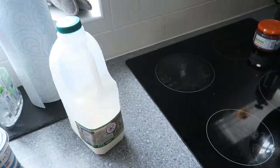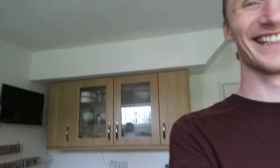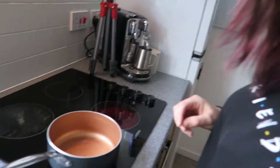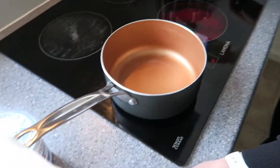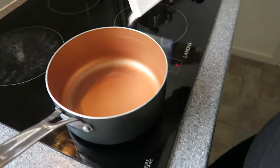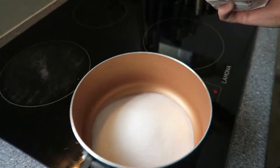Every time I've made a caramel or syrup before it usually goes terribly wrong. But we've got Laura here and she knows how to make it, so hopefully not this time. Now we're going to make the caramel. We have a pan, caster sugar, and we're using cream as well.